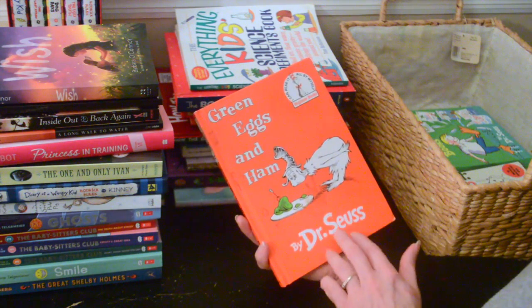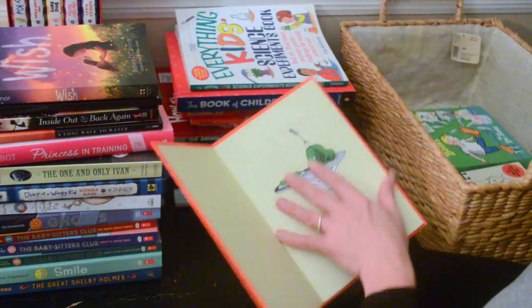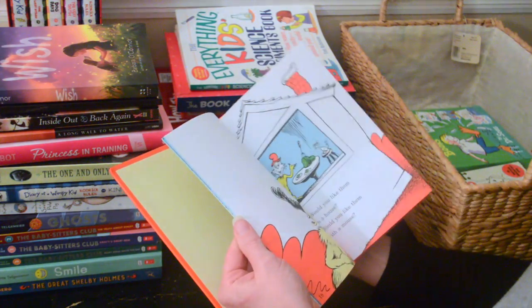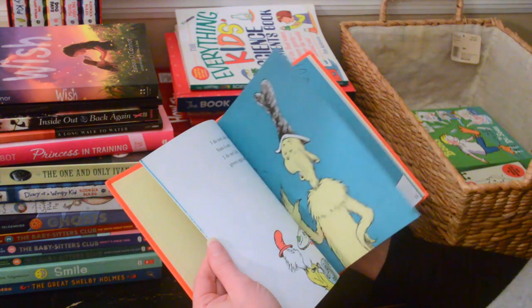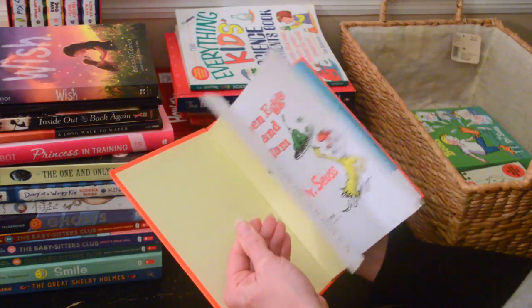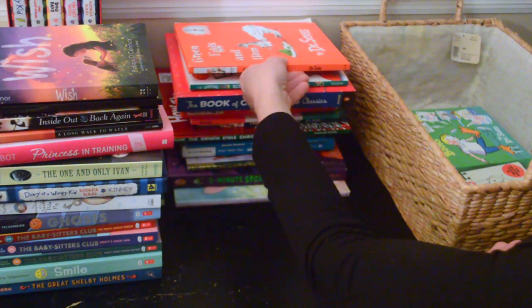Here's another Dr. Seuss — 'Green Eggs and Ham.' You probably know this story: 'I do not like them, Sam I am. Would you like them here or there? I do not like them, Sam I am.' We read this one a lot too. Of course I need to keep this one — I love all these stories, they're fun to read.